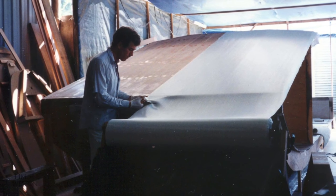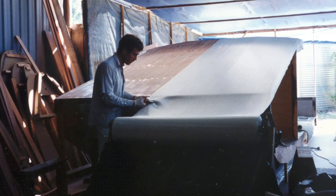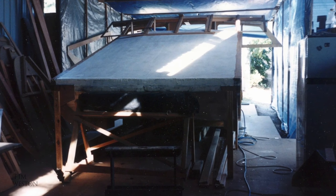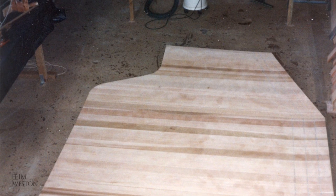The cedar planks for the fore deck were laminated together, rebated around the edges and fiberglassed. The epoxy filler was trailed on straight after the fiberglass went on — that way you save yourself heaps of time. The cabin top was made on temporary frames to give it its slight curvature. The cuts done with a circular saw go a little over halfway into the wood to allow you to bend the wood more than you normally could.